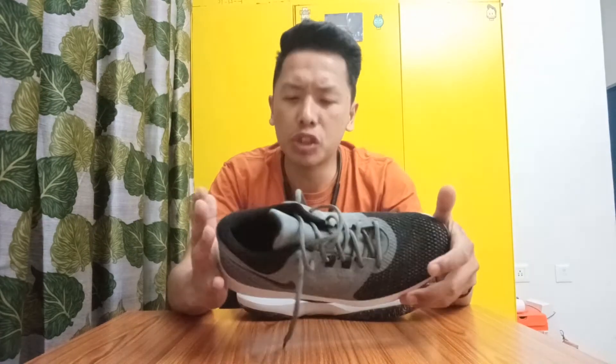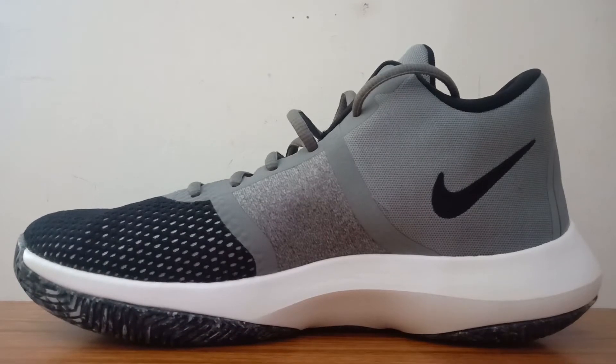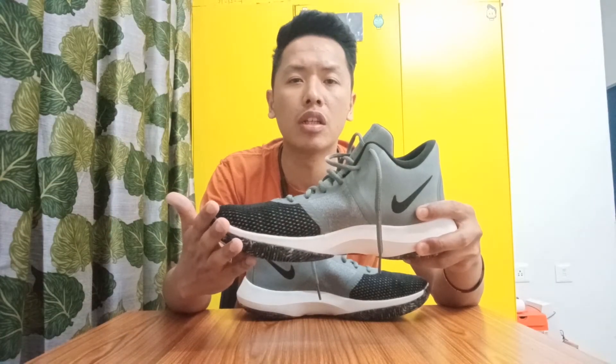Now let's get into the aesthetics of the shoe. Looks-wise, the shoe looks really decent for a budget model, but personally I don't really like the forefoot part which is made out of mesh. Other than that, the shoe is good looking — there's a Nike swoosh on both sides of the shoe. One side is a more reflective material and the other side is printed on fabric. There's also a Nike swoosh on the bottom which looks really cool. Overall the looks of the shoe are decent, and if you like the mesh part you should totally go for it.